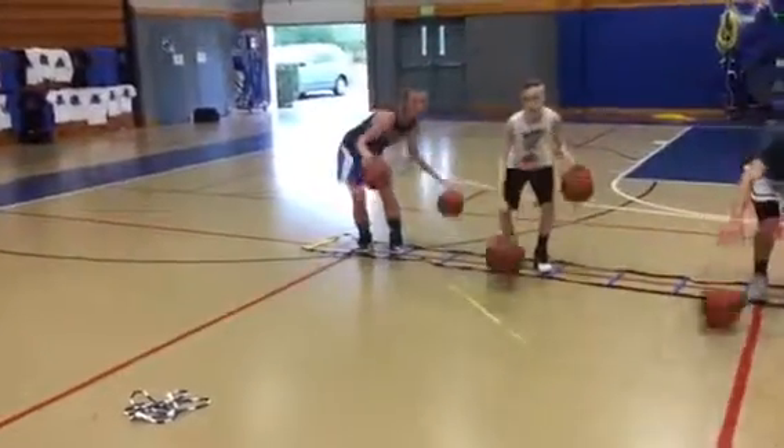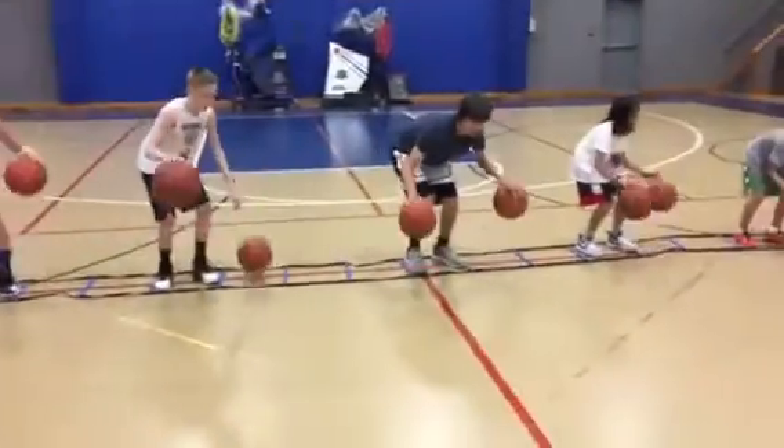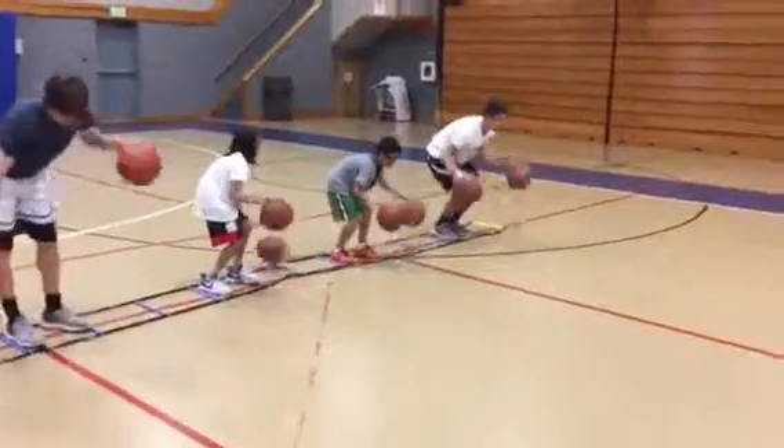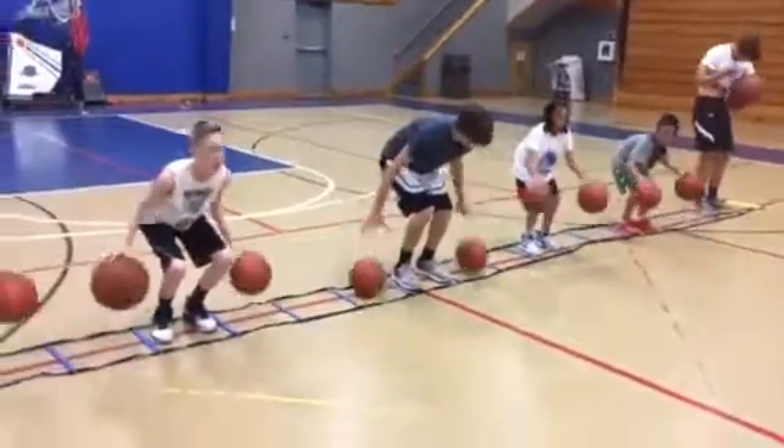Don't lose the ball. Good job. Pound dribble right beside you. Pound dribble right beside you. In the box.